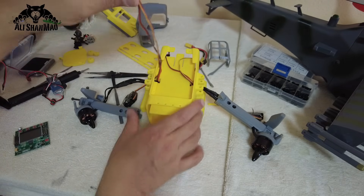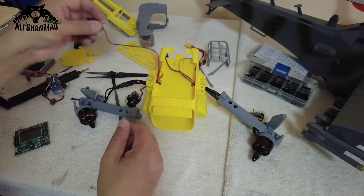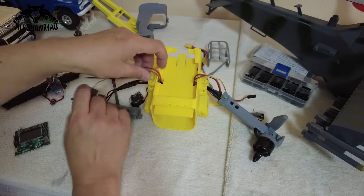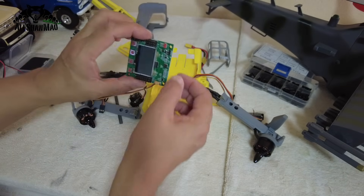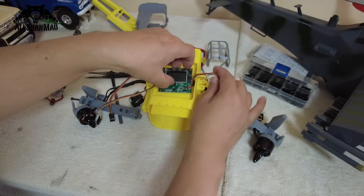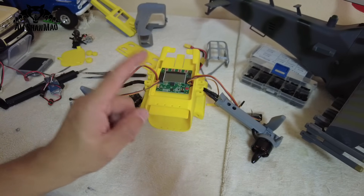Now you have your right servo and right ESC cable out on top, and your left servo and left ESC cable out on top. Install the flight controller — on the KK2 there is an arrow that should point forward toward the nose of the aircraft. Glue the flight controller right here, but first here is a very important tip you cannot ignore.